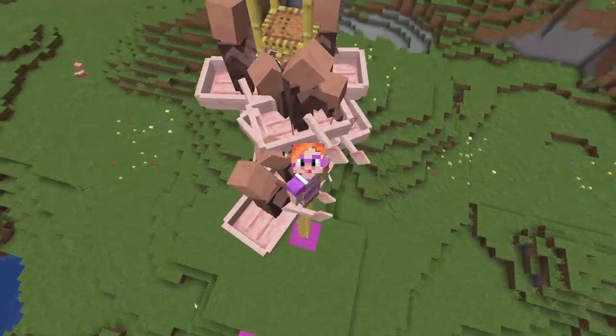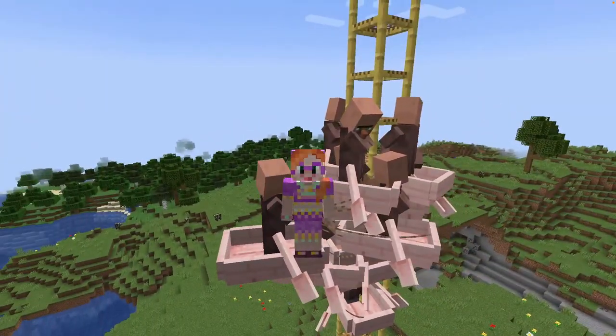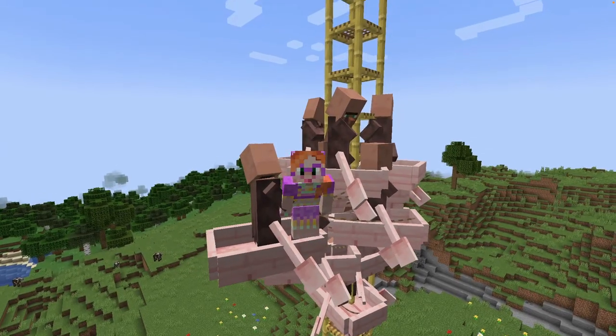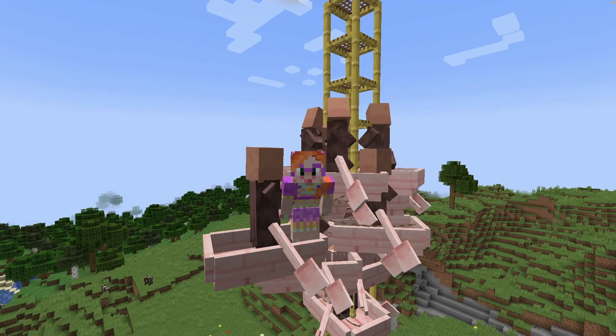Just look at this unholy mess of villagers and boats - it's hilarious. But they've all lost their jobs because they're quite far from their workstations now. On the other hand, they seem to be having a party here - they look really happy.